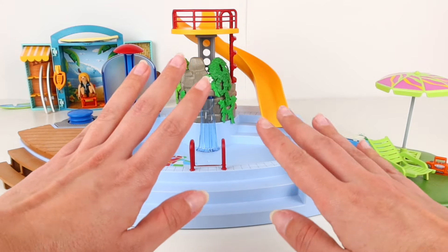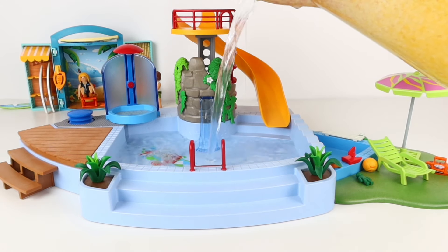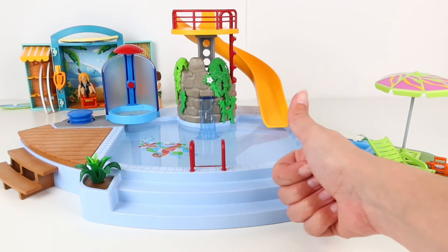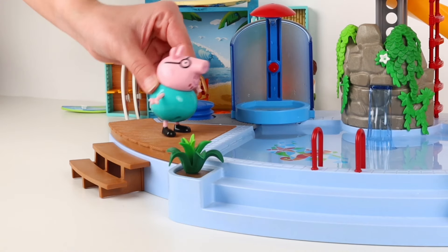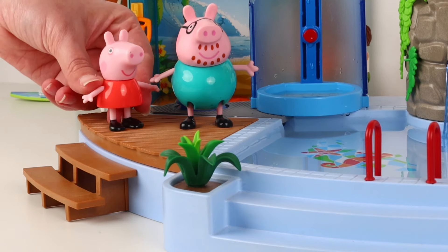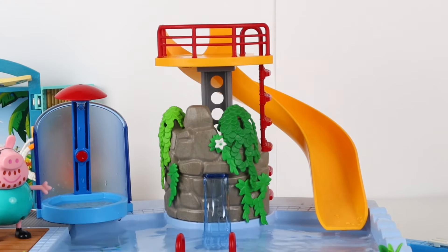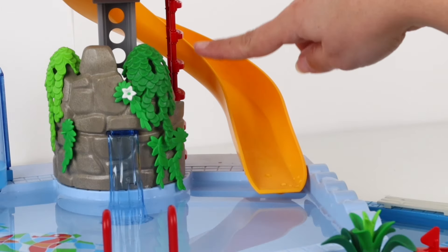Everything's ready to welcome our friends. Oh no, wait — we need water. The pool can't be empty. Now we can call our friends. Come on friends, come see the pool! How cool! I'm going to jump in it! No, Daddy — you'll splash the water out. Hold on, hold on. I'll show you what you can do in this pool. Here we have the slide — you can slide down it at high speed and fall into the water. Want to try it, George?